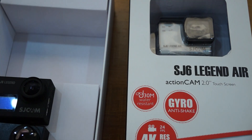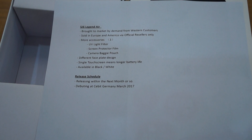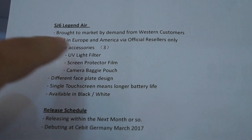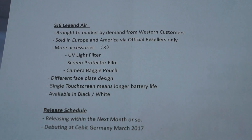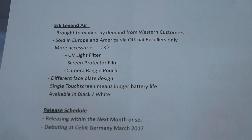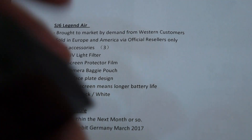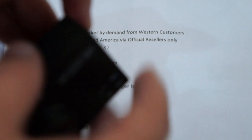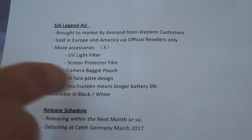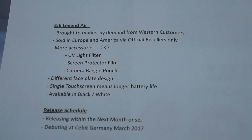Another main difference will be the accessories. The Air will actually come with several more accessories. Tentatively — not written in stone yet — there will be a UV light filter included that goes over the lens, also a screen protector film for the back, and a cloth camera pouch so you can put your camera in your pocket. These accessories will also be sold separately as official SJCAM accessories.